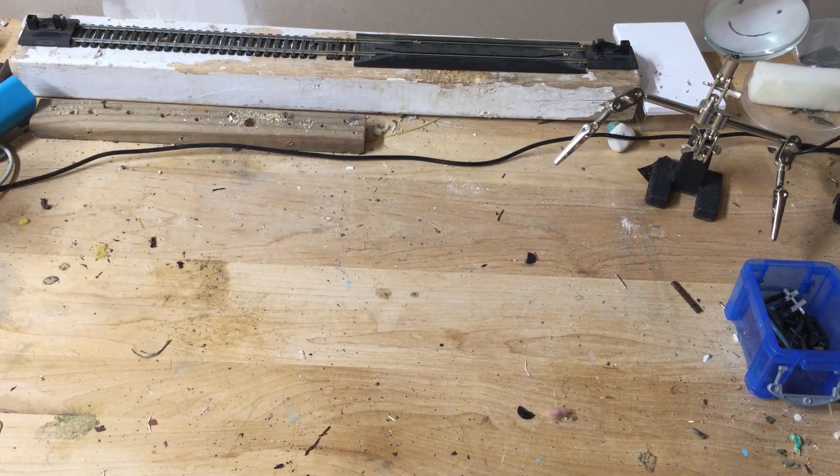Hey, what's up? It's Harrison from North Country Trains, and today I'm going to be showing you something I've never showed anyone on YouTube, on my blog — no one's ever seen it — and that's my secret O-Gauge collection. So let's get started.